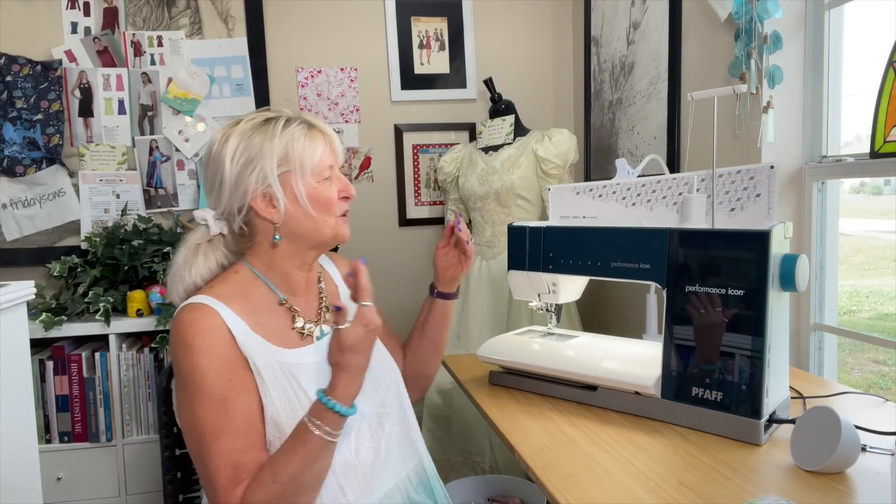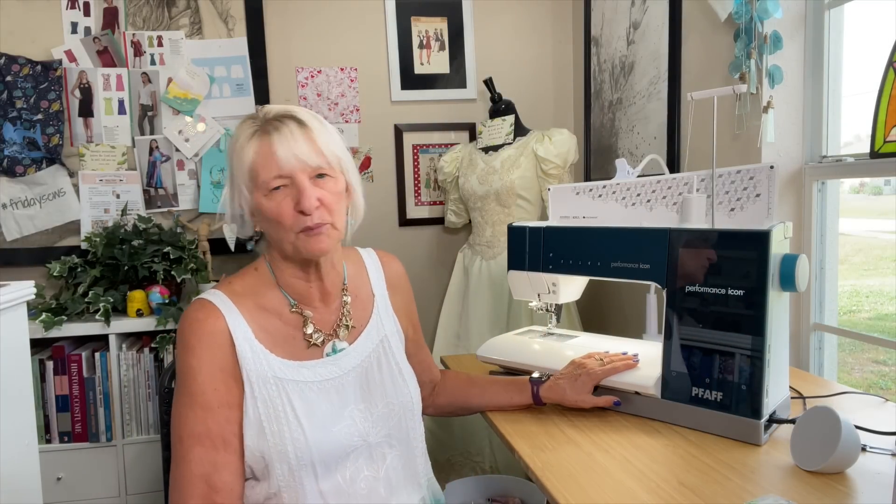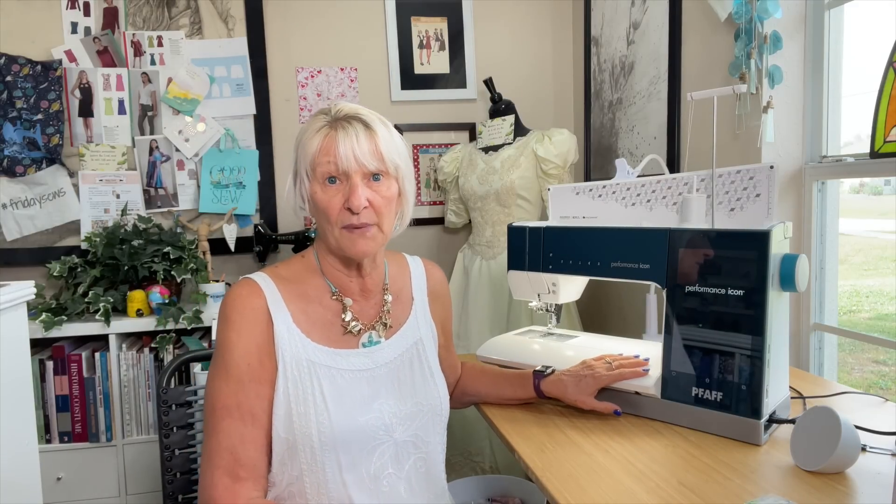So all of that led me up to this. This is the Pfaff Performance Icon — a model released about five years ago. This particular machine is brand new; they had to order it. When the quilt studio called, I didn't say hello when I answered — I said, 'Oh, it's here! When can I pick it up?' This poor woman!